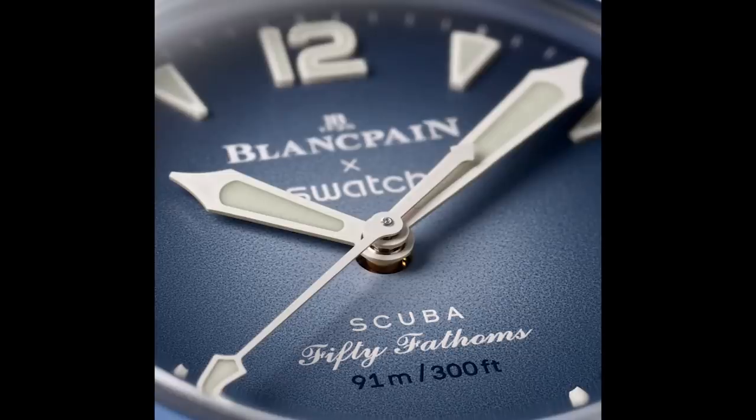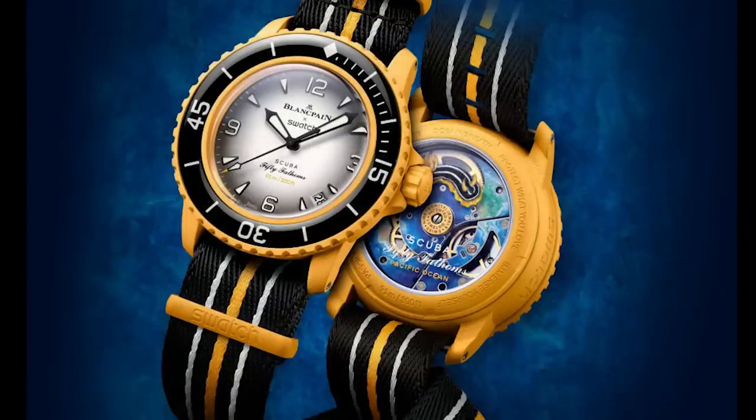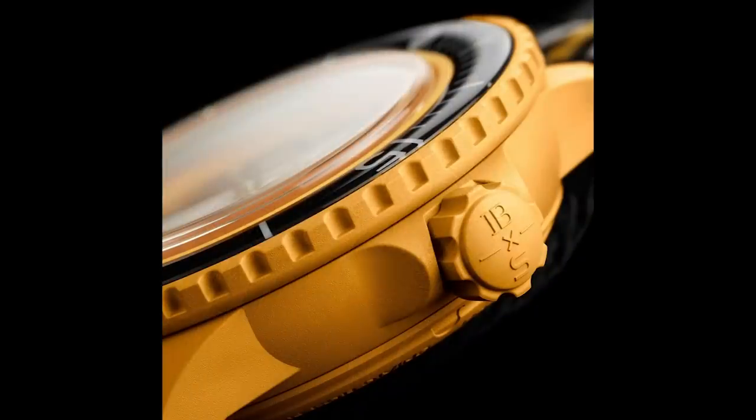Very quickly, I want to talk about the case size. These are all 42.3 millimeters. Case thickness is 14.4 millimeters, and the lug-to-lug is 48 millimeters flat. So actually a very nicely sized watch, very in keeping with what the 50 Fathoms is — around a 43 to 44 millimeter watch. This comes in just around that area. It leads me to believe they'll eventually come out with a 50 Fathoms that is a little bit smaller. But 42.3 is a very nicely sized case and I think a lot of people will enjoy this watch.